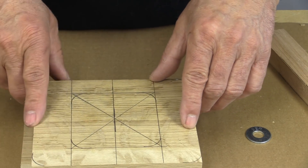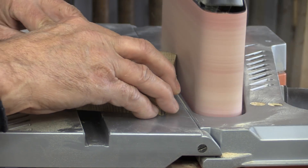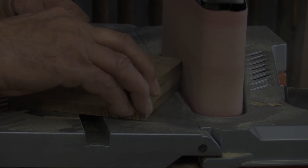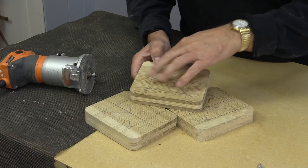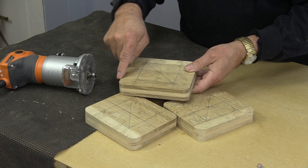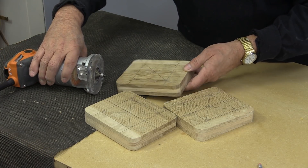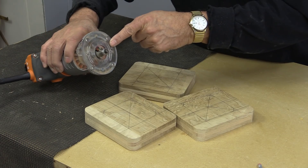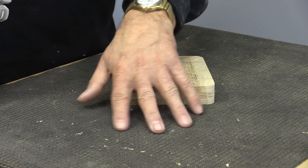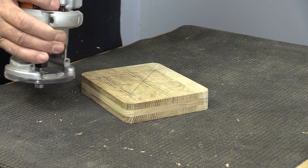When I come back we'll do the round over. All of my pieces are nicely marked. The next thing I want to do is take all of them and do a round over. I could do this on my router table, but I'm going to use my trim router instead — I already have the bit installed. I'm using one of these anti-skid pads for routers, and they work great for little jobs like this.